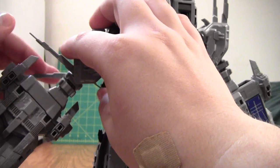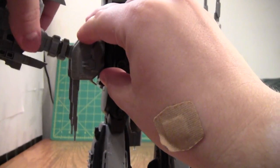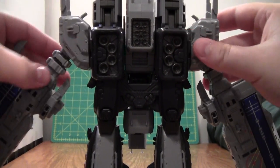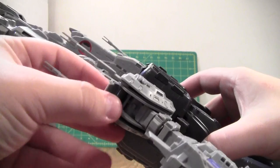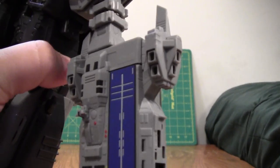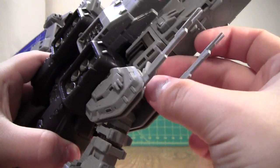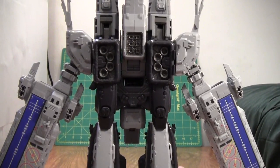Rotate out, down. Rotate this bit down. Next, you see these little tabs right here in the shoulders? We don't want to just fold them down — we want to pull them out and down. Pull it out and down. And that's the arms basically transformed.